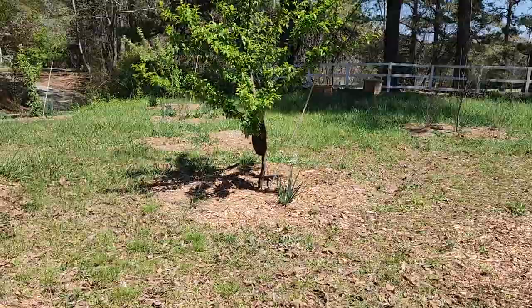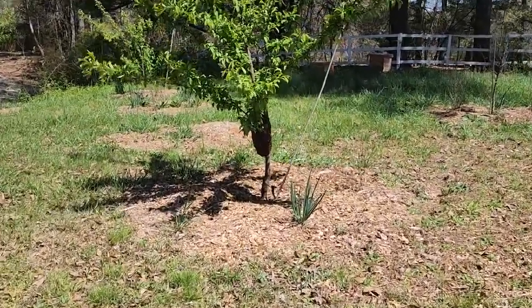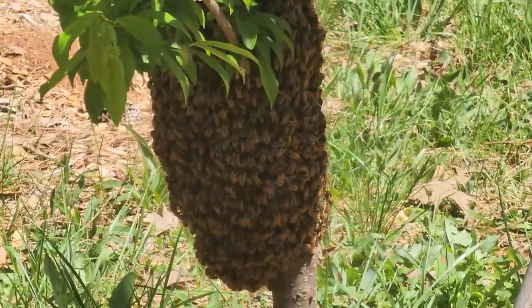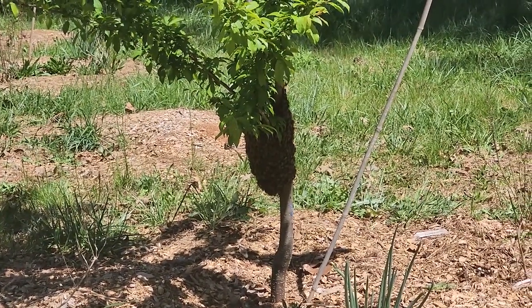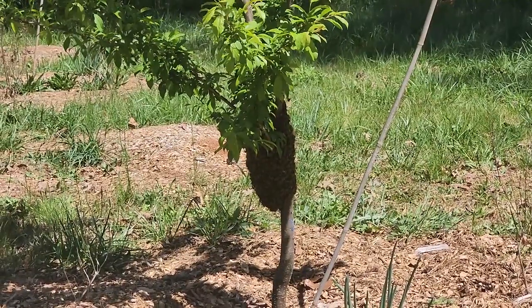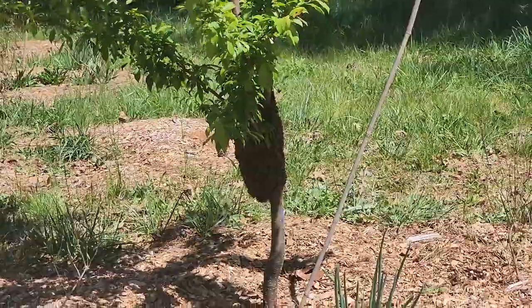I was just coming out here to the front orchard to do a little bit of pruning, and I got about here and said, whoa, what's that? Bees are swarming! We got a swarm to catch. So I went and got Ryan off the tractor and told him you better hurry up and come get these before they leave, so we can have another colony.